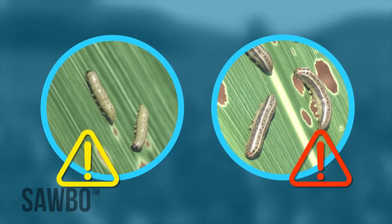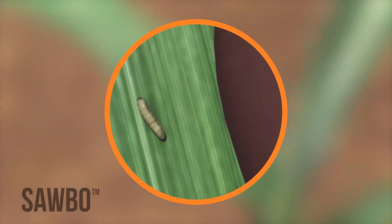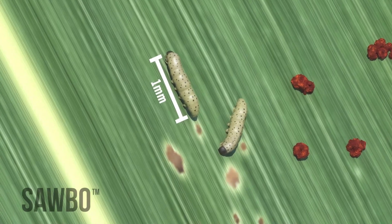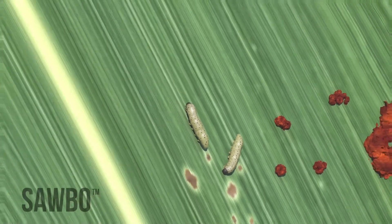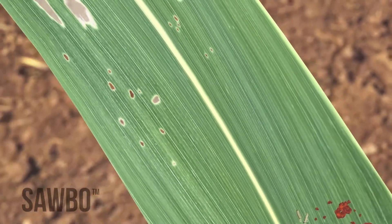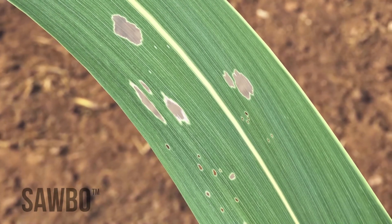The smaller the larvae, the easier they are to control. The freshly hatched larvae are very small and hard to see — only about one millimeter in length — so you will need to look mainly for leaf damage. They will make pin-sized holes or windowpanes on the leaves of your maize plants.